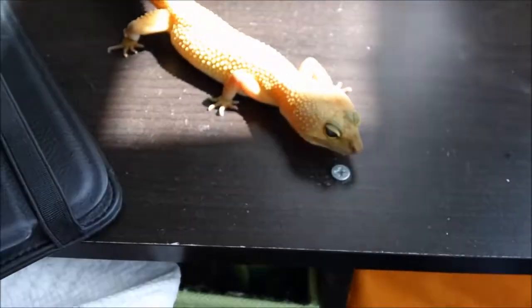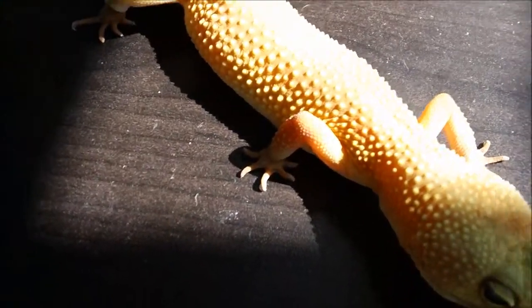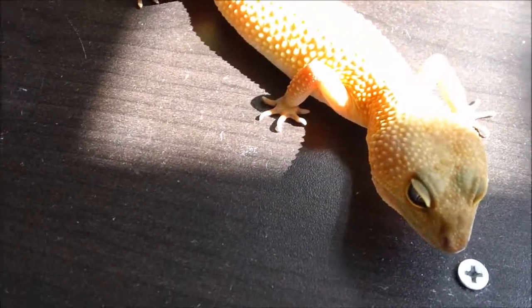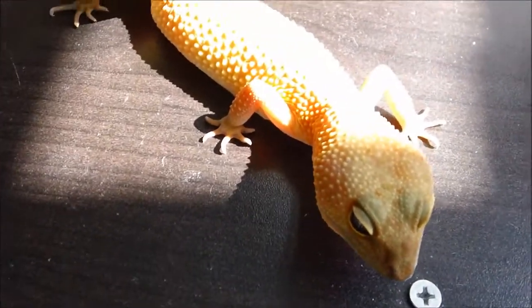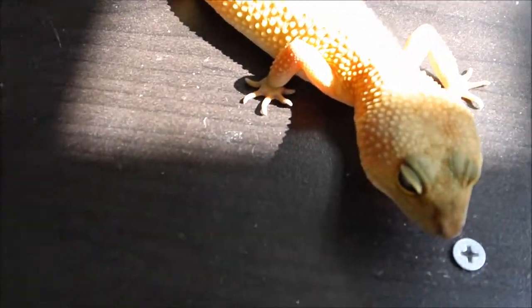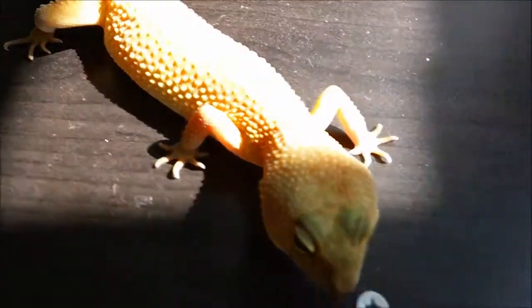As you know, leopard geckos are desert animals, so this is just a wonderful place to be, almost basking in the sun. Though leopard geckos do not bask like bearded dragons, they do like heat. This is very warm — not hot, but it is warm. And it's ready for Chloe to receive her next gift.